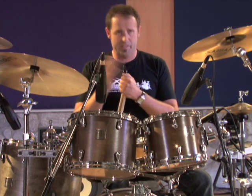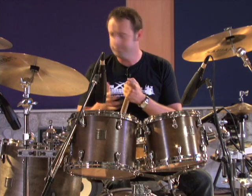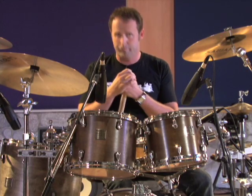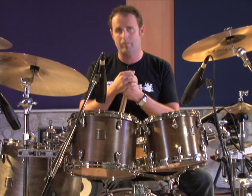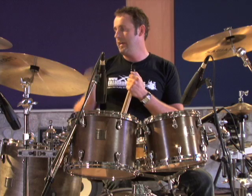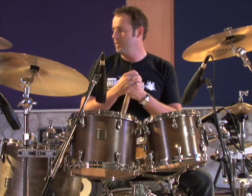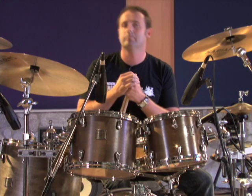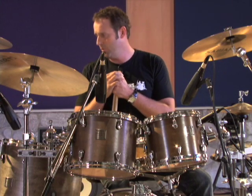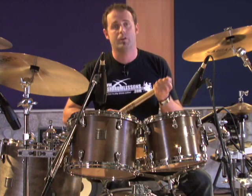The left hand, which we'll play on the snare drum for this example, is on beat two, on the and of three, and on the and of four in the first bar. In the second bar, we have two snare drums on the and of one and on beat two. Then we have another snare drum on the and of three, and finally the last one is on the and of four. We want to practice this before we add any feet pattern.